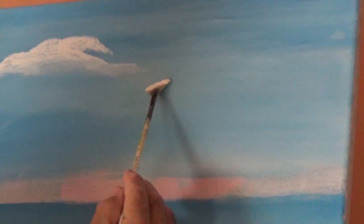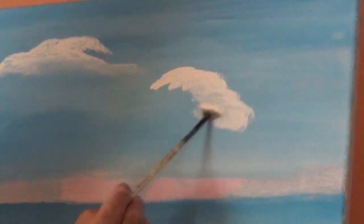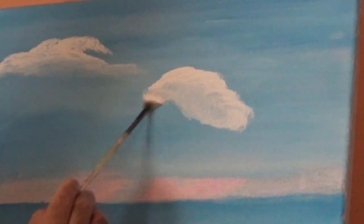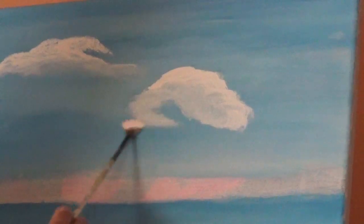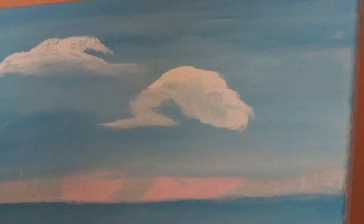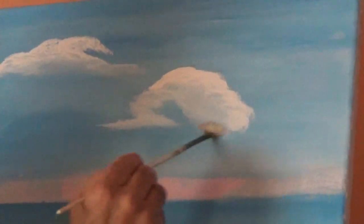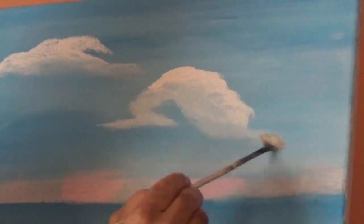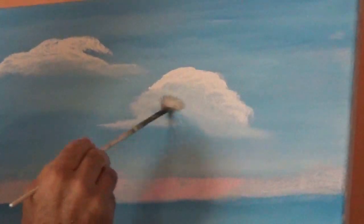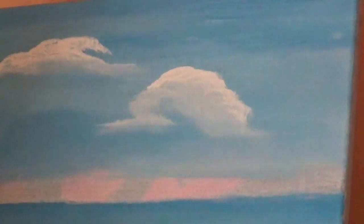You can also create a cloud by scrubbing from the beginning. Let's say I want to put a cloud here — I start scrubbing and keep scrubbing as far as I want. Then clean your brush by wiping it on a cloth, and start blending by scrubbing the bottom. That's another way of creating a cloud.